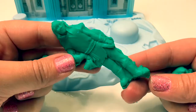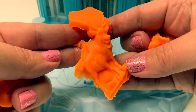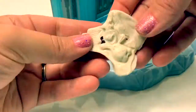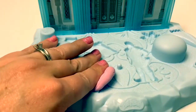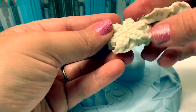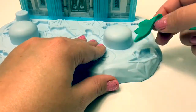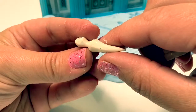Here is Kristoff. It's Sven the reindeer. It's Olaf the snowman. Here are some pretty flowers. Here's the pretty snowflake. Here is an ice crystal and an icicle.